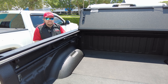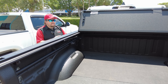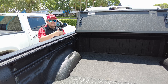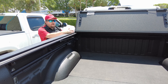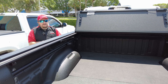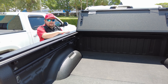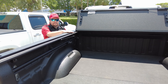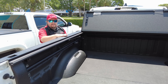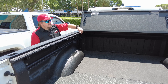Buy it from us — we're at MAP pricing, so you're not saving any money buying elsewhere. And if you're out of state, I'm going to take taxes off the order anyway. Another thing we've heard in the videos is why don't we mention what the cover or brackets cost. It's simple — prices are changing almost weekly, sometimes there's a special or a rebate, so it's very hard to state a price in a video and have it still be accurate when you call. That's why we don't do prices in the videos.